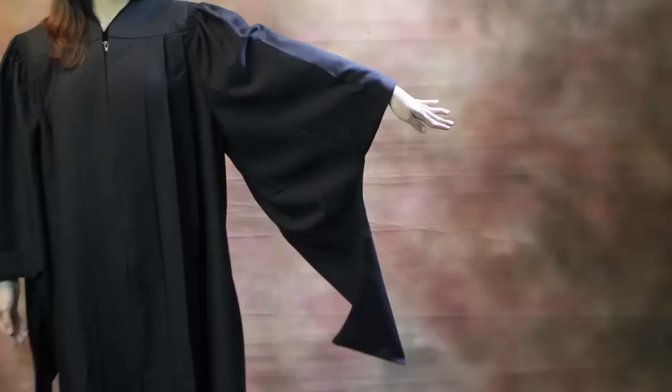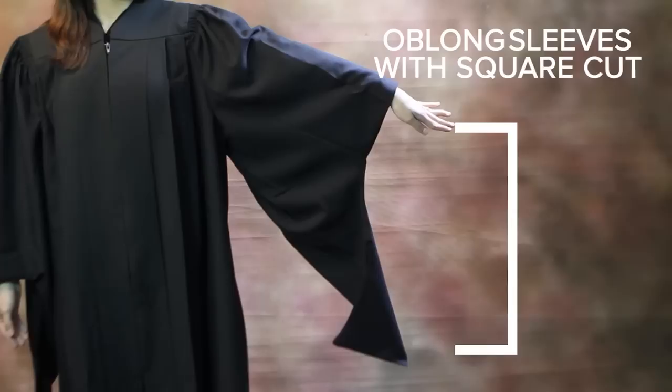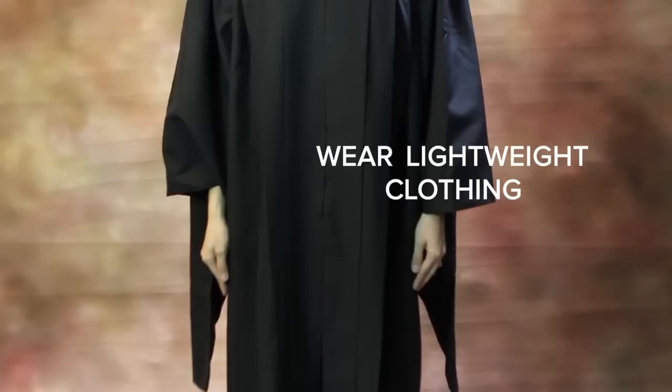You should pull your hands through the wrist opening and let the back of the sleeve hang down and have a square cut at the bottom. Under your gown you should wear light, comfortable clothing, so please take this into account so that you won't feel any discomfort during the graduation ceremony.